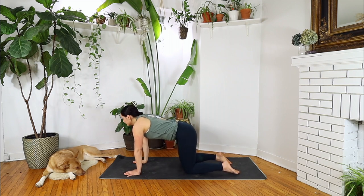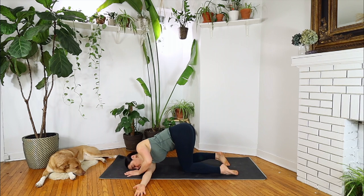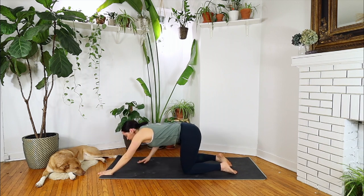Other side. Inhale, really reach through your right fingertips, getting a nice twist. And when you're ready, exhale, thread it under your body. Right palm facing the sky. Taking the bind if and when you feel comfortable doing so. Relax through your neck. Remember we want our hips centered — drawing your right hip back if you need to. Return your left palm to the mat, untwisting, and make your way back to neutral.